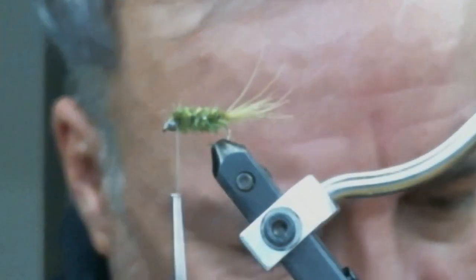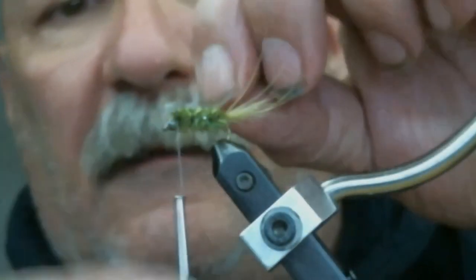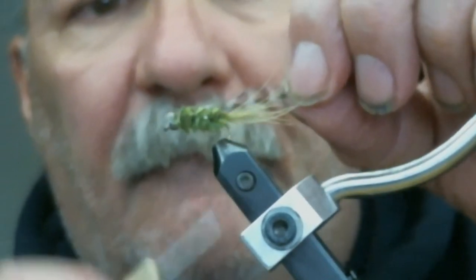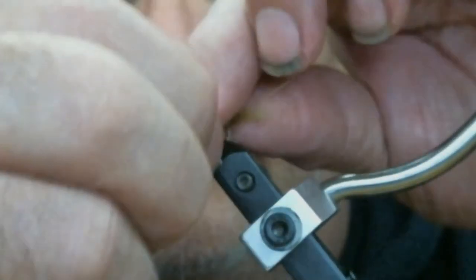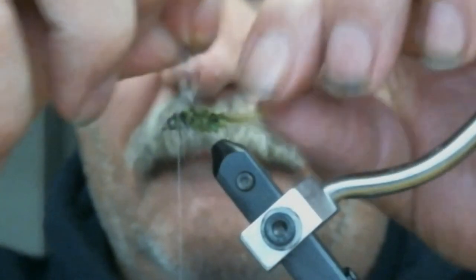Now I'm going to get myself a feather for the hackle. What I did is I cut off the end of it a little bit — that exposes some barbules. I'm going to tie that right at the eye of the hook, take one wrap, and turn it around the hook.